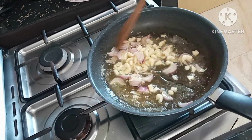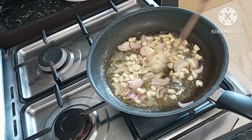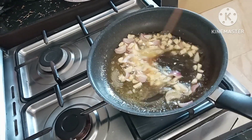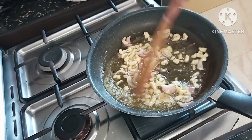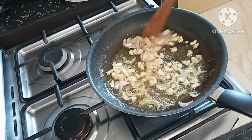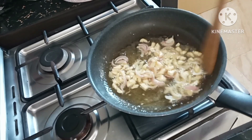It really smells so good! We'll just wait a few minutes until the onions and garlic are ready.